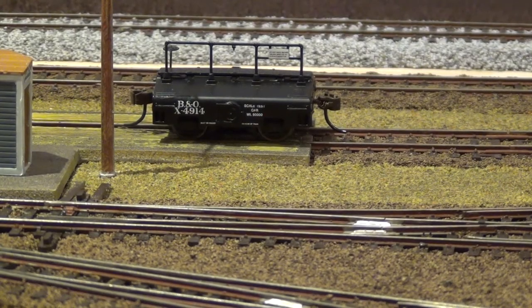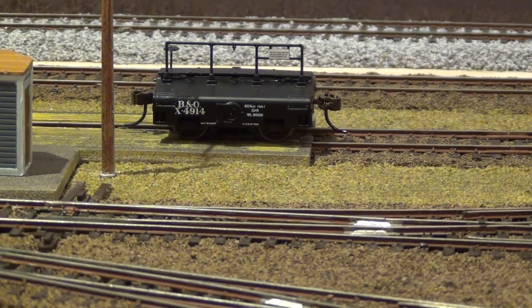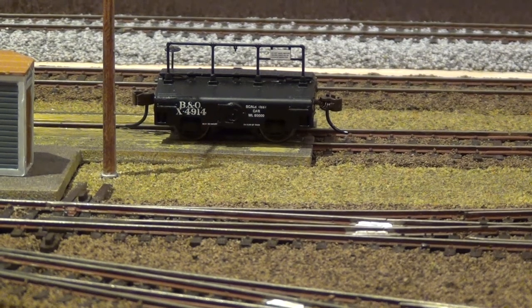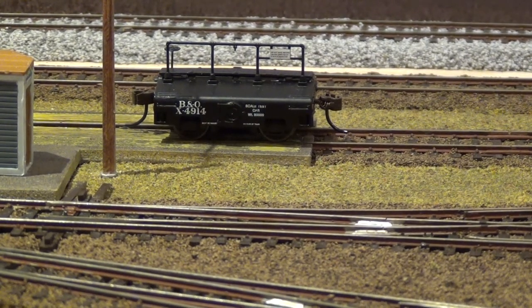Here is my scale car — the calibration car that many railroads use to make sure their scales are reading correctly, ensuring they're not overcharging or undercharging customers for loads they're hauling. I'll probably do a video in the next little bit about doing an actual calibration of the scale and showing how that works with these scale test cars.